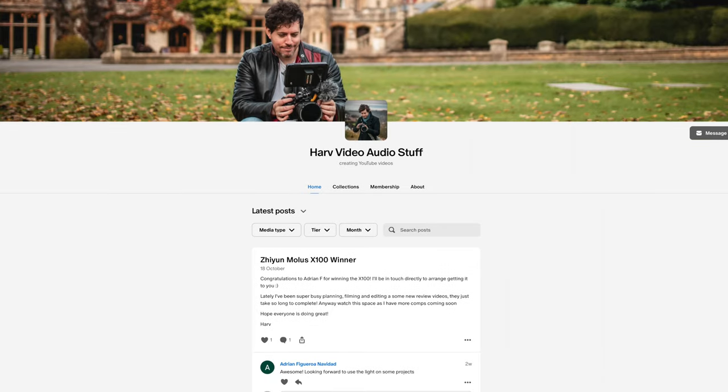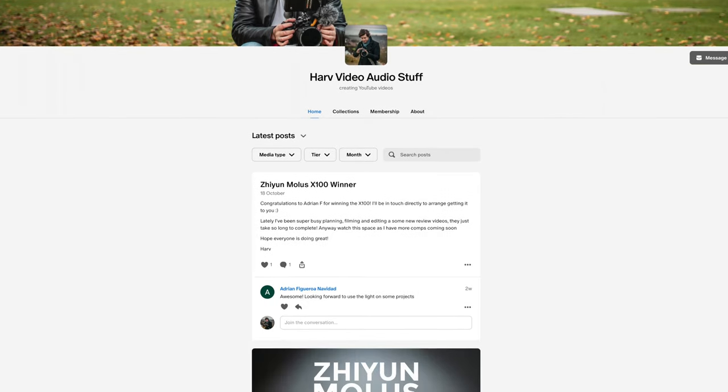My channel is made possible by my Patreon backers. Any funds from Patreon go back into the channel — I buy gear, review it in an unbiased way, and then give the gear back to my backers in giveaways and that kind of thing. If that's of interest, do check it out — it's all linked below.